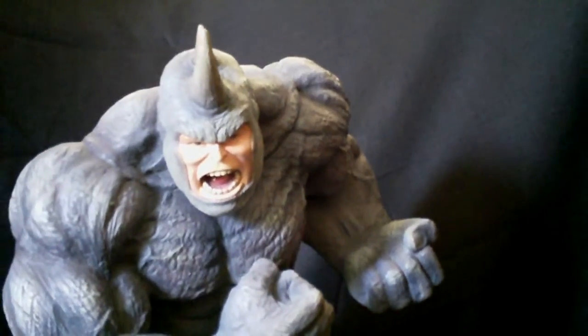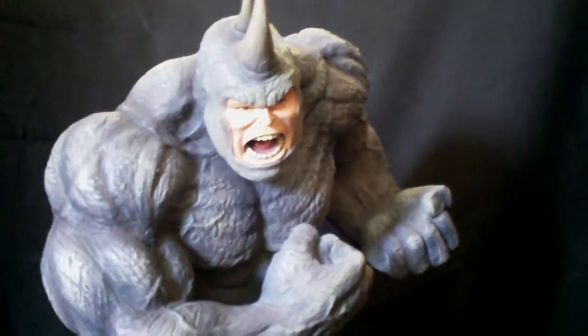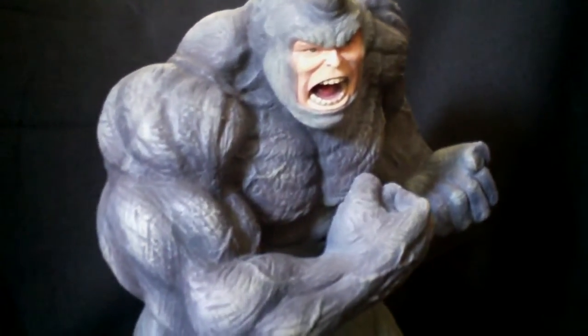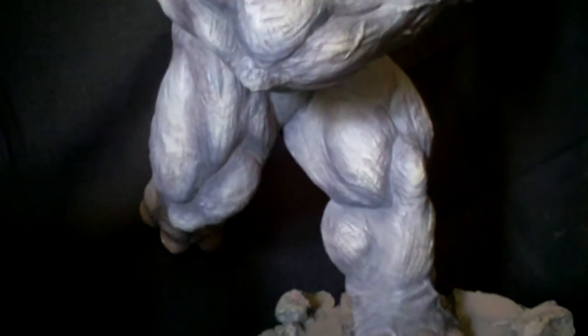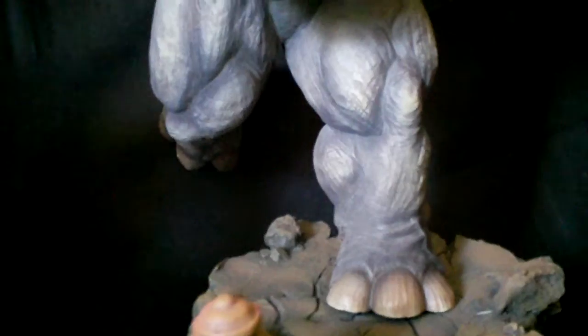It was a custom commission piece that I had done by the group Halema. Really happy with the way it came out — just the details and the extra added features that you normally miss in a sculpt were added to this and made it even that much better.